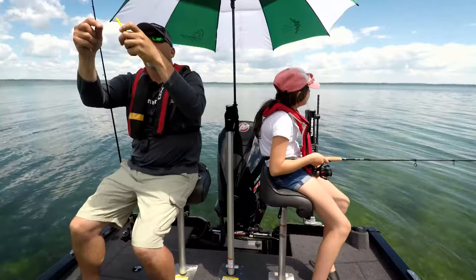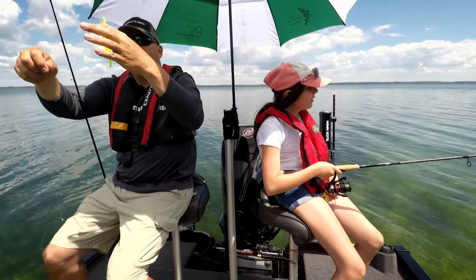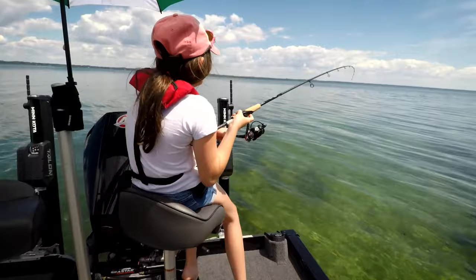Who's going to catch the biggest one today? We're both around 19 inches so far. Dad, my rod's bending! Your float is down, August!